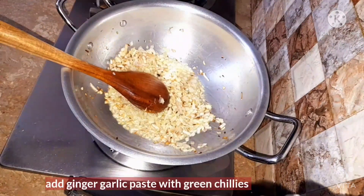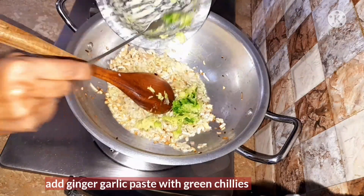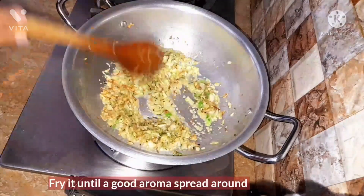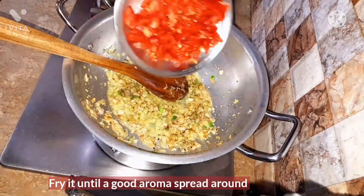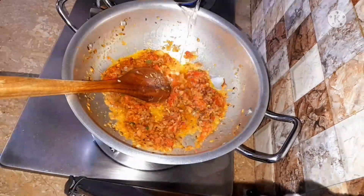Now we're going to add the ginger garlic paste with the green chillies in it and again mix it well. Fry it until a good aroma spreads around. Then we're going to add the tomato puree, or you can also cut the tomato into small pieces and fry it for two or three minutes.